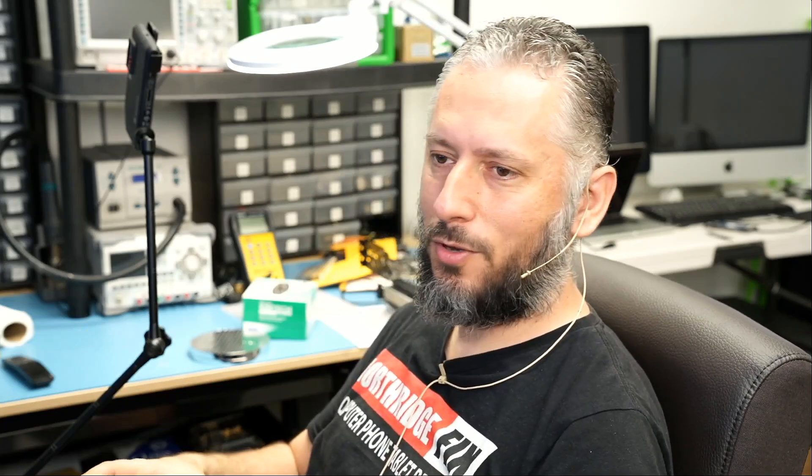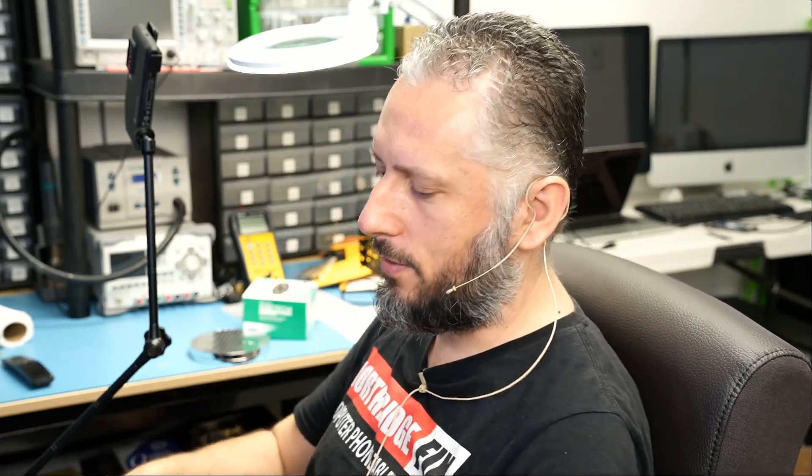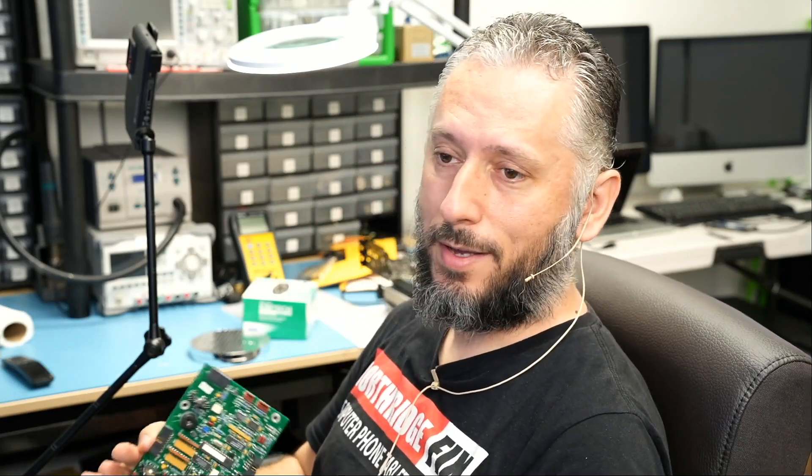I'm going to hand the board over to Big Boss to reassemble and test. I'll put a camera on Big Boss while reassembling so you can see the whole process.